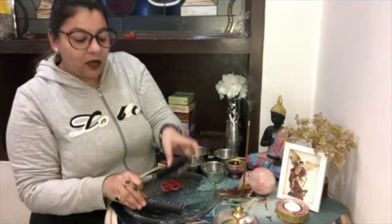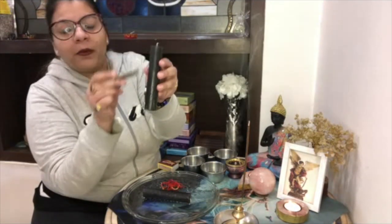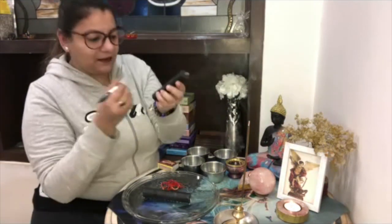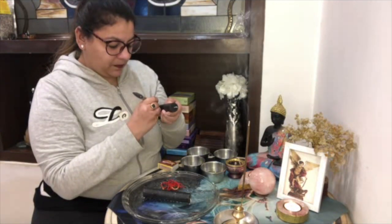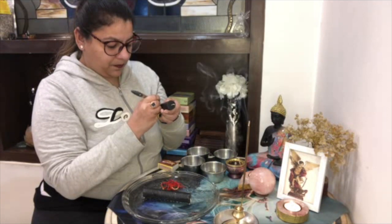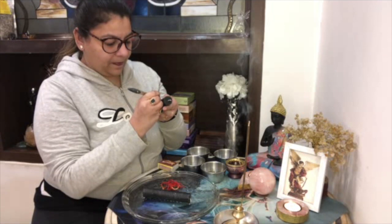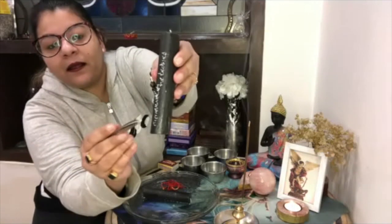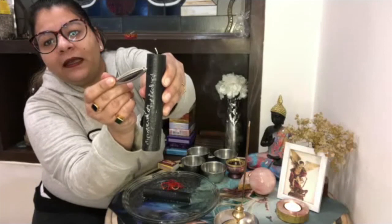On the second candle you will carve from bottom to top, writing 'remove all the curses' to remove all the curses.